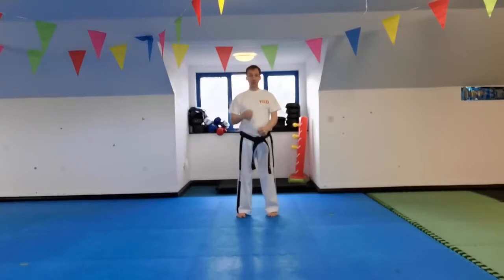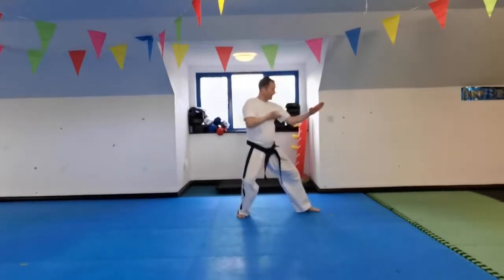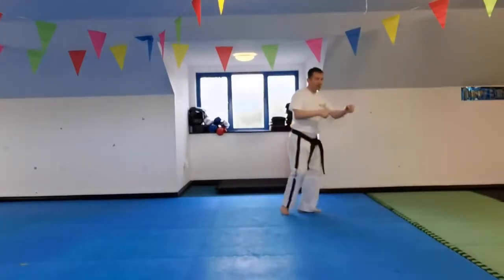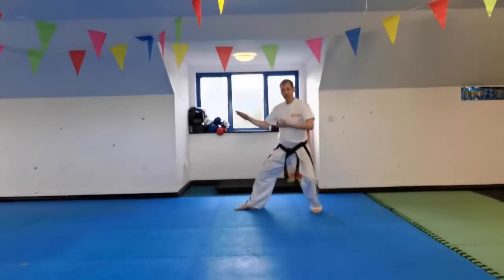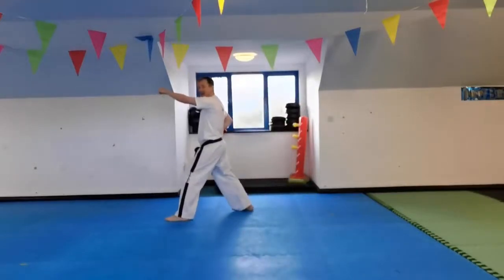Knife hand guarding block to my left. Knife hand guarding block, then a high punch. Then come back and do the same on the other side — very similar to Chonji. Punch. But remember, it's a high punch.